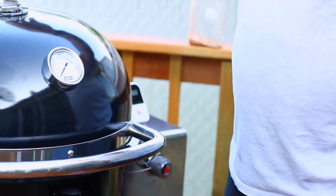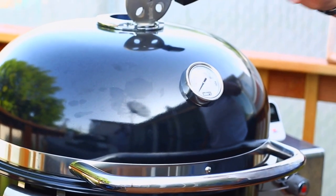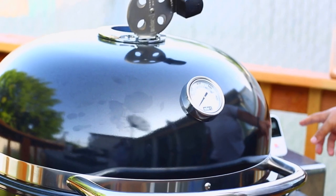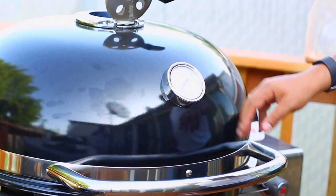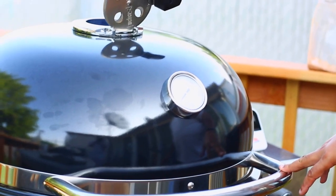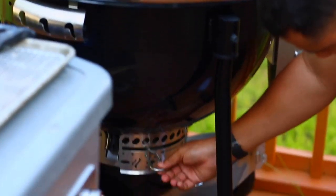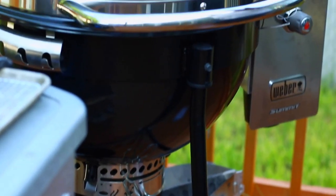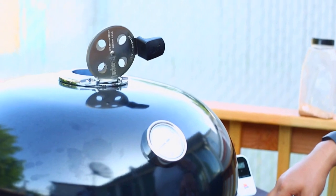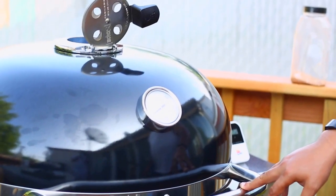To get my temp to come back up, I'm going to open the top damper — it dropped down to 124. Then I'll swing my bottom dampers open to get some more heat in. Once it gets back up to the temp I want, I'll set it and watch it. I'll check the chicken in about 30 to 45 minutes.